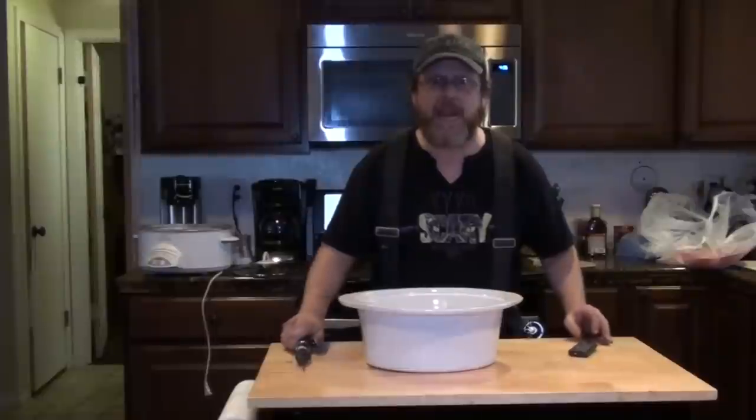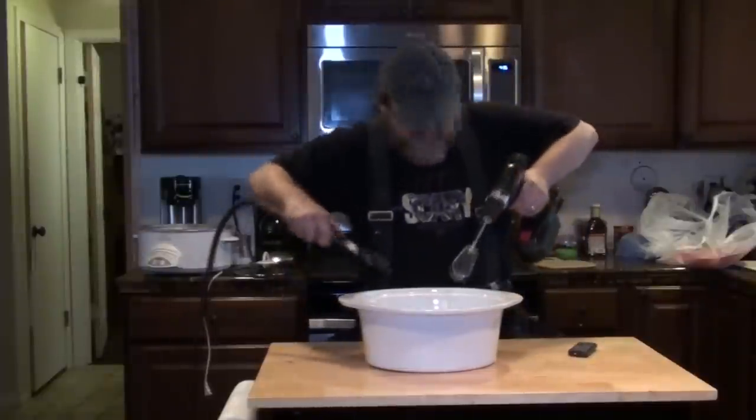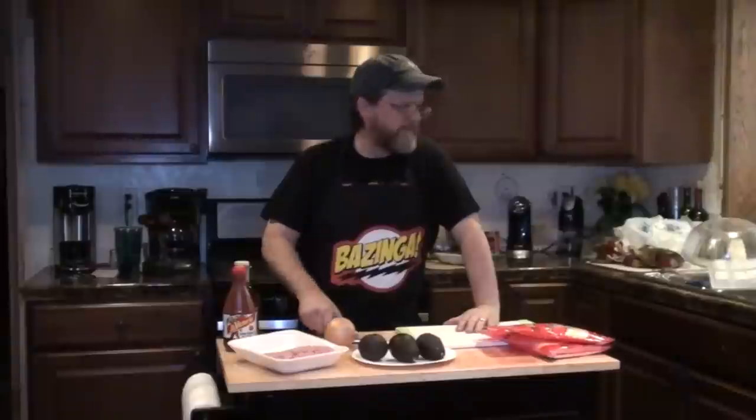Welcome to Nibblin' with the Neighbors! Hello everybody, today I'm going to be taking over the kitchen and I'm going to be making my world famous turkey tacos.